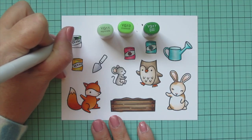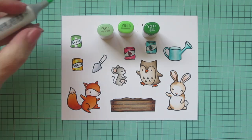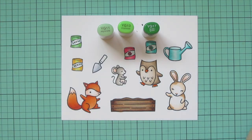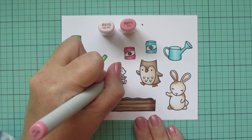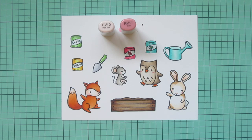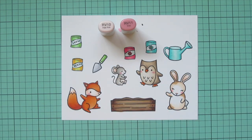For my final seed packet I'm going to use YG11, YG13, and YG17 — just a nice pop of spring color that would look good with the other choices. I'm also going to color in the handle of the spade with these shades, putting my shading on the underside. Then I'll take RV10 and RV11 and add some rosy cheeks to all of my critters — I use the RV11 first to do a little oval shape on their cheekbone area, and then trace around the edges with the RV10 to help it soften into the fur tone.